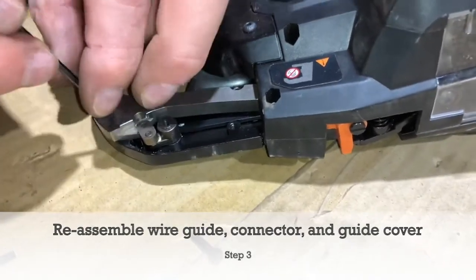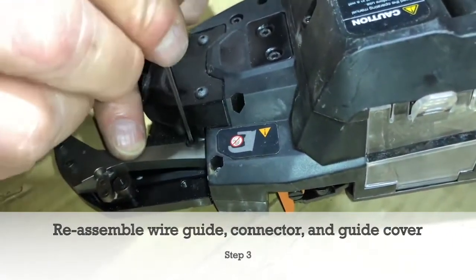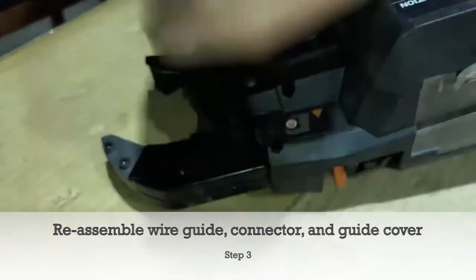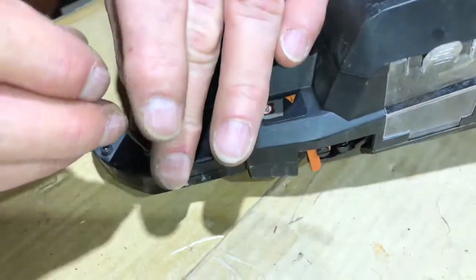One, two, three — three screws back in. Then the cover goes on, and the longer screw goes here and the shorter one here.